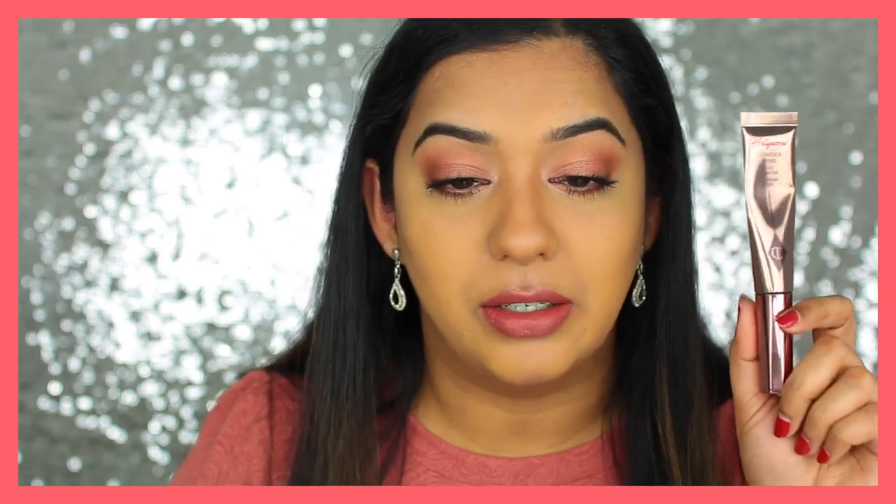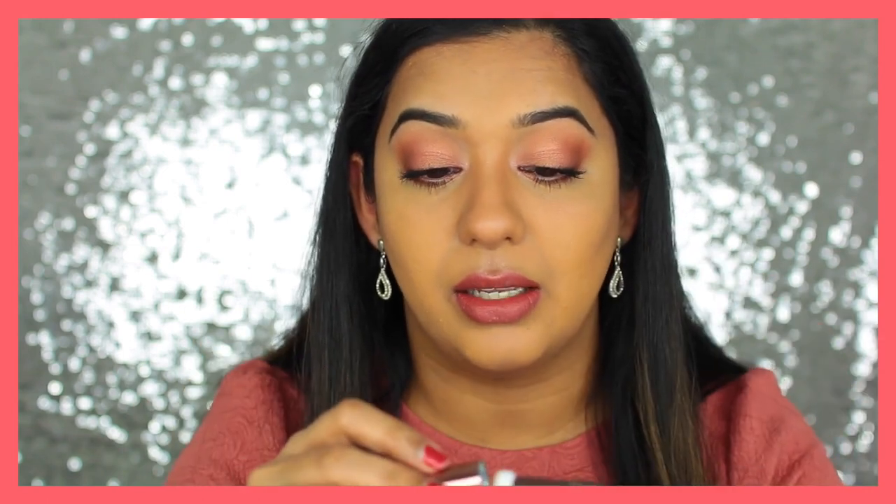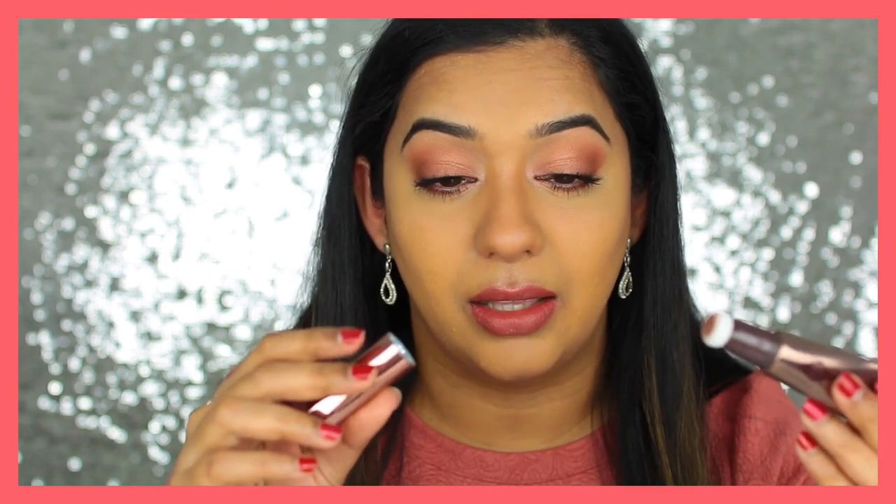Just for fun, I want to go over the contour with a powder contour. I'm using the Kevyn Aucoin Sculpting Powder in Medium with my Real Techniques Geofiber Contour Brush. You can see there's no trouble building up on the contour with the powder. And there you have it. I'm really enjoying using the Contour Wand by Charlotte Tilbury — and I still worked off of what I had squeezed out initially, and there's still a lot more product in there.